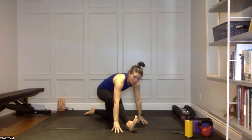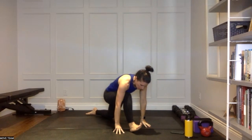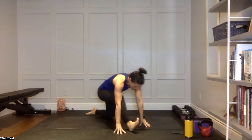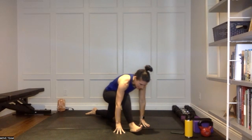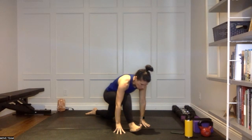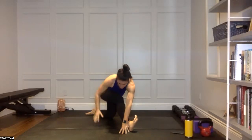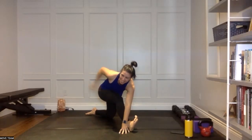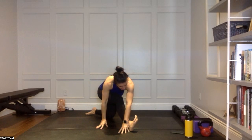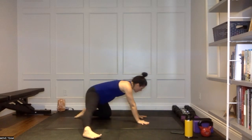Forward fold over that leg. Dropping those fingertips to the mat, flexing up through those toes. Rock or static hold — whatever feels good for you. Let's do a couple more rocks forward and back, then take those hips right back. Take the left hand up and over top of that right leg, flex those toes, drive the right hip back behind you. Take a nice big inhale, then walk those hands around to your left, extending through that right leg to half tabletop position.